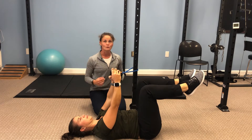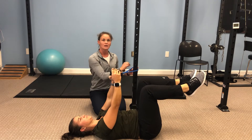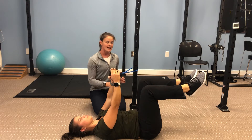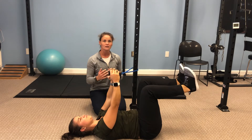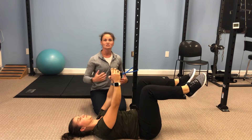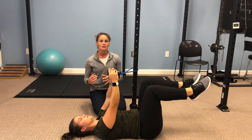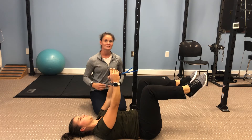Now adding in this lateral resistance, we've got a band secured off to the side — laterally. What this is doing is pulling, or trying to pull, Dr. M here into rotation. She's using her core strength and her shoulders in order to prevent that from rotating her to the side.